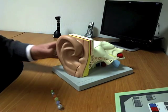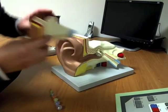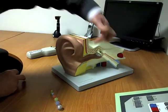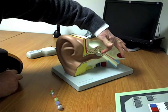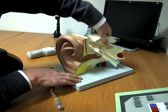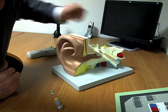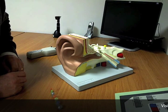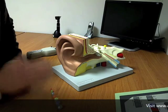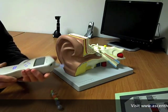The idea with the tympanometry test is to assess how well the sound waves entering the ear canal go down to the tympanic membrane, set that into vibration, and then those vibrations are passed across the middle ear behind the drum to stimulate the nerve. So tympanometry is a simple measure of the efficacy of sound transmission from the outside into the nerve of hearing.